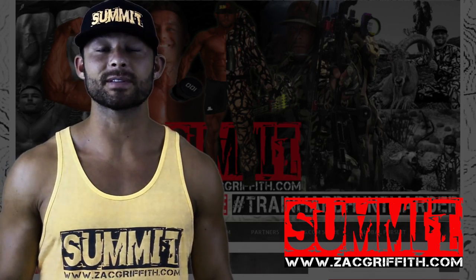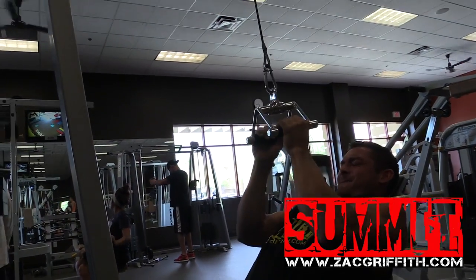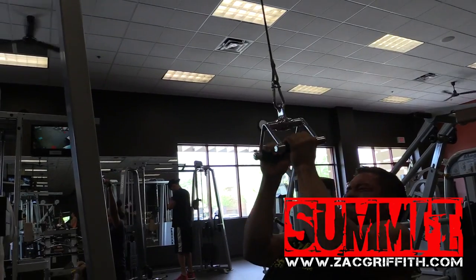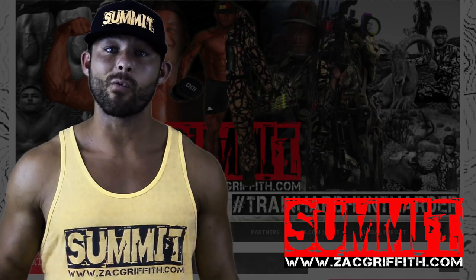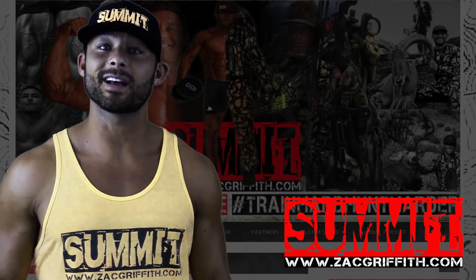Again, 4 sets, 10 to 15 reps. Always push it to the point where you're almost failing the last set — failure is a great way to know you're working hard enough, because your body is telling you you've worn it out and it's time to move on to the next lift.